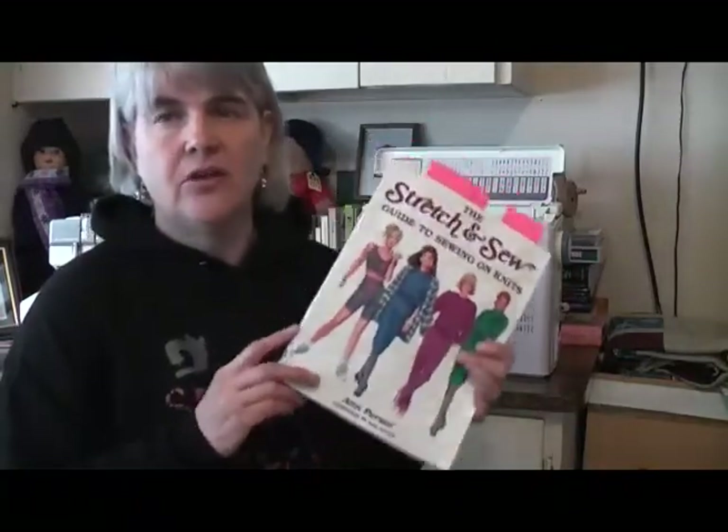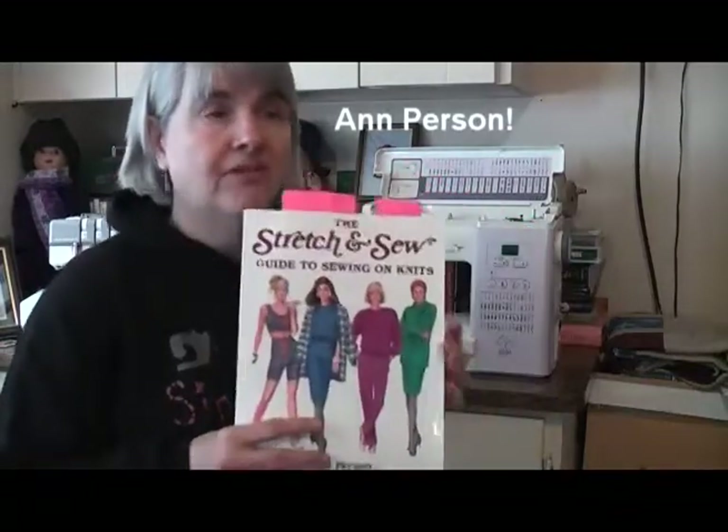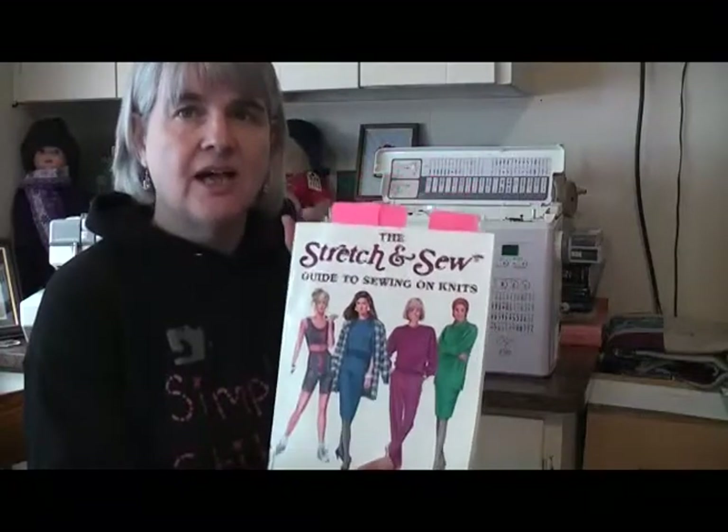If you get a chance to pick up one of Ann Person's books on sewing with knits, I highly recommend them — what she doesn't know about sewing on knits really isn't worth knowing. In here you'll find all kinds of information: sewing buttonholes on knits, how to sew with a serger on knits — so even though she advocated for straight stitch machines, she still had instructions for overlockers. You'll also find information on different kinds of knit fabrics, like swim fabric, which she notes has the greatest stretch lengthwise — going against most fabrics, which have the most stretch widthwise.